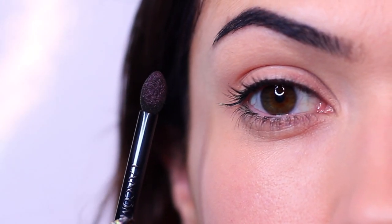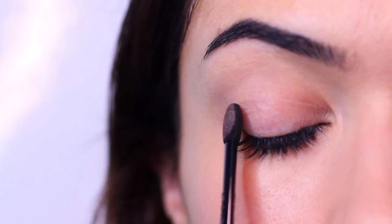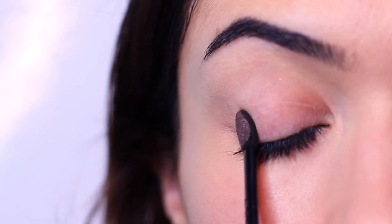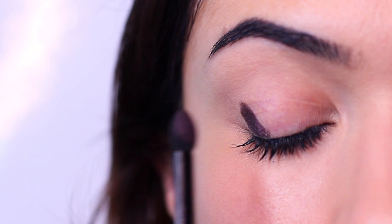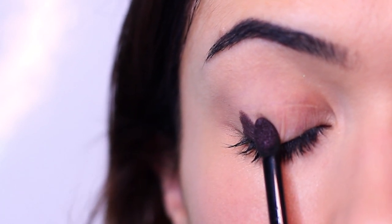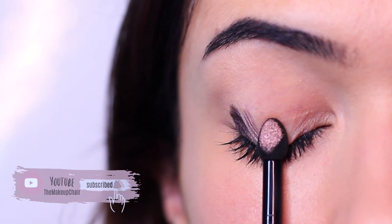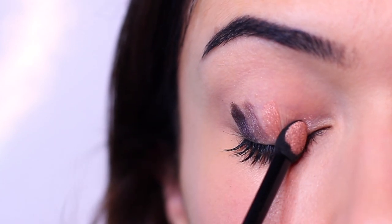In today's video, I want to try this new eyeshadow hack, which is essentially swiping on eyeshadows with a sponge dip applicator and then blending them for a quick and easy eyeshadow look. It looks really interesting, so I wanted to film my first attempts at it. I only briefly watched the video because I didn't want my makeup artistry background to affect how I would approach this — so we're going at this from a complete beginner's point of view.